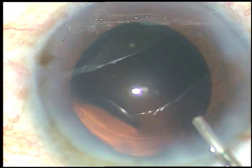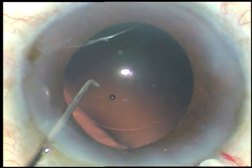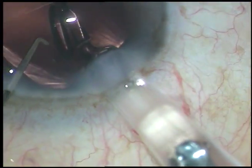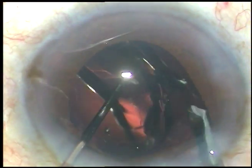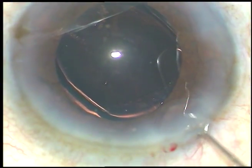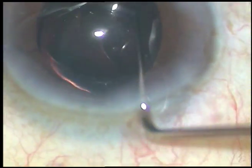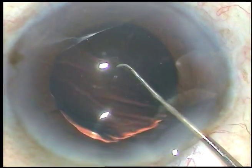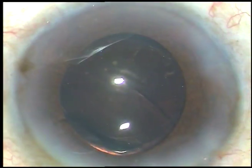Now I am injecting viscoelastic substance. In this case we have selected a good monofocal intraocular lens — this is the Tecnis 1 from Abbott Medical Optics, a very good lens. It retains its clarity for many years and usually doesn't develop any microvacuoles, that is glistenings, over the years. The lens is in the capsular bag now.